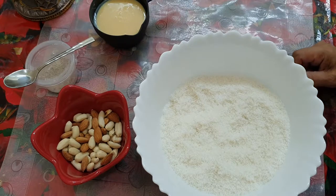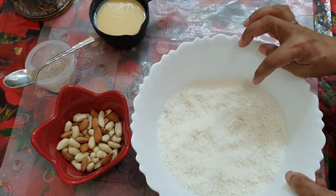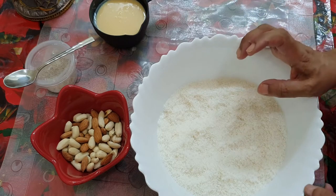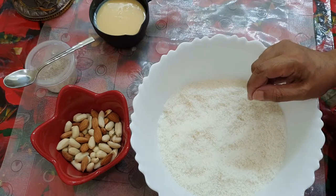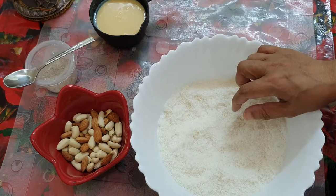We have two cups of dry coconut and desiccated coconut. We have a fresh coconut and we have a dry coconut. This is a desiccated coconut.